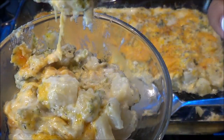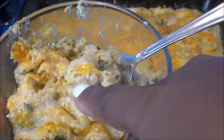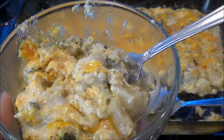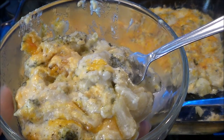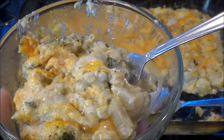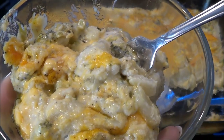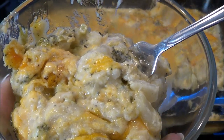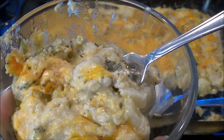This is CPR's broccoli cheddar casserole — I hope you guys enjoyed this video, I am about to devour this! I love you guys. Make sure you share the video and leave any questions below. I always put the ingredients in the description box, so let me know if I forget. Let me know how your family loves this tasty dish, and as I said you can always add chicken. See you later!